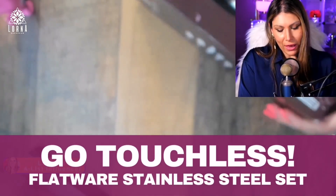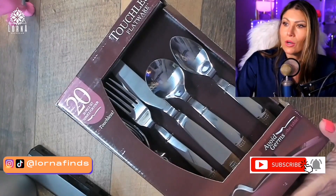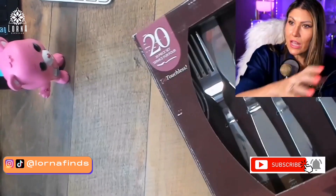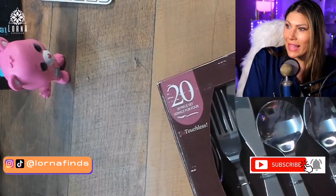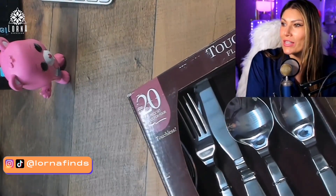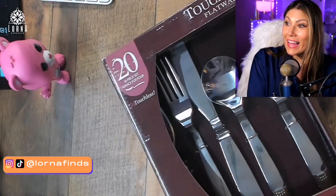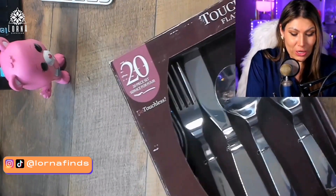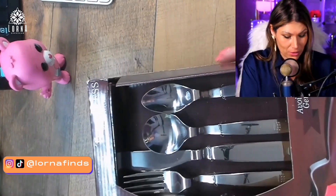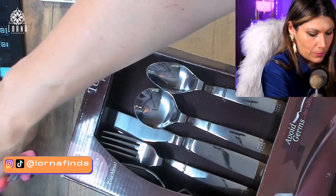So this is what we have for the first unboxing of the evening — the Go Touchless. These are the Go Touchless, this is flatware, stainless steel silverware that doesn't touch the table. It's stackable and ergonomic. It's a no-touch knife — isn't that crazy? I was very curious about this and I really want to check it out, so we're going to open it together.